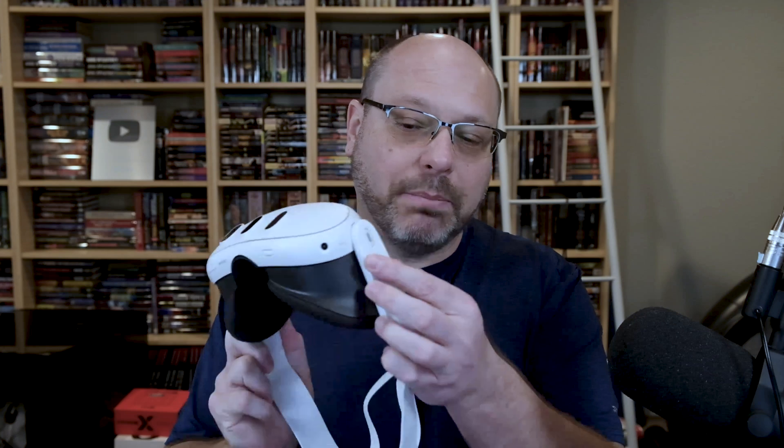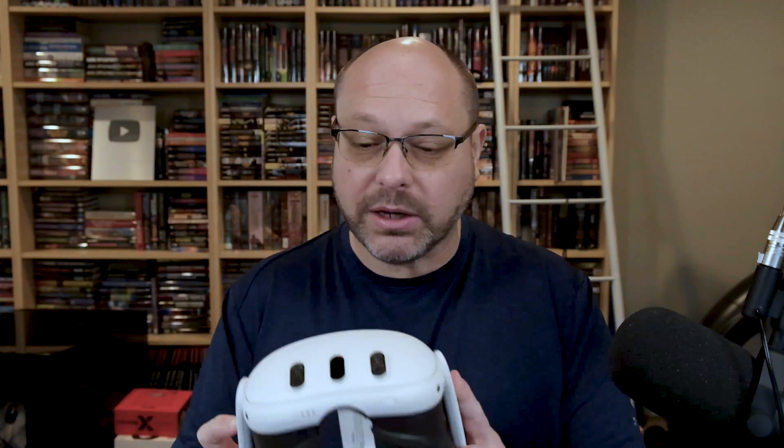From a headset point of view, one thing to be cognizant of is on the left side, integrated into this band, is your charger. This is actually your USB-C — it's not on the larger unit. When I was looking, I was like, where the heck is this thing? Well, it's right here. So step number one, if you need to charge a little bit, plug this thing in, but this should have enough power out of the box to get started.